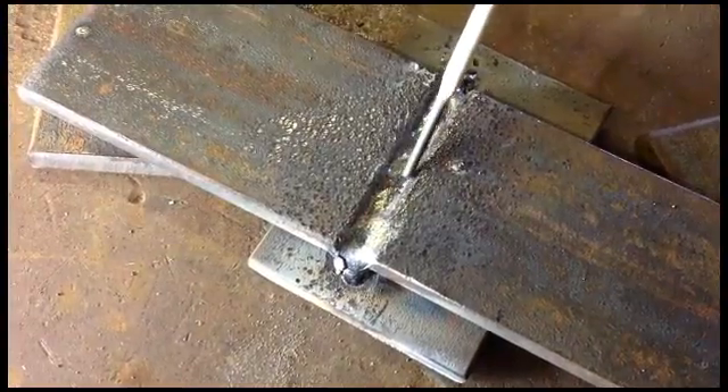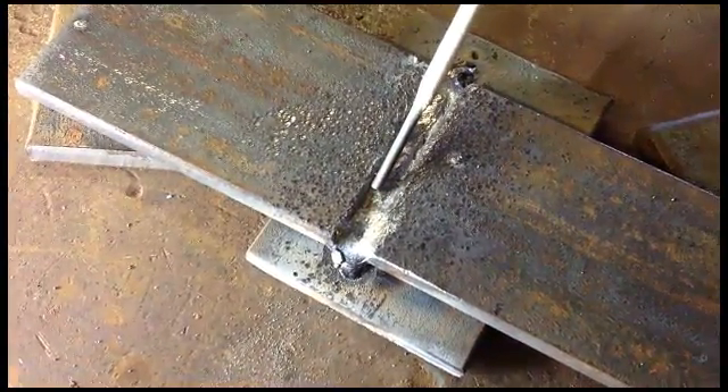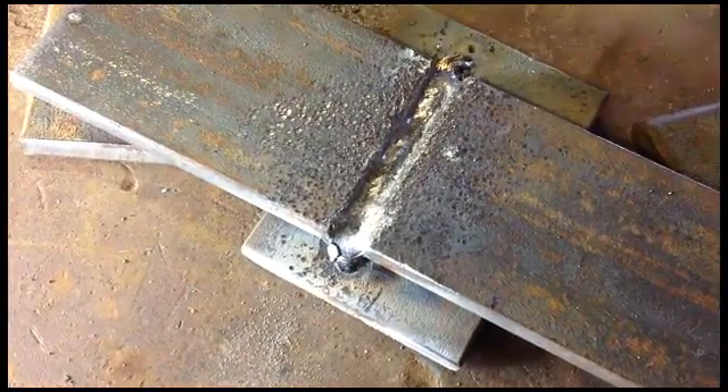At some point you'll be able to do a weld without any of this, but this is okay. You can pick out the impurities and then do your cover pass with your 7018 eighth-inch and have a good quality weld.